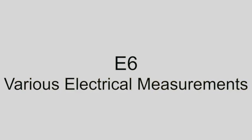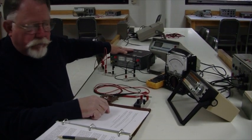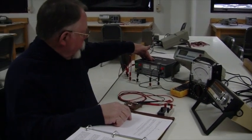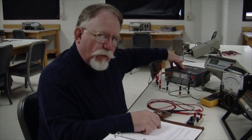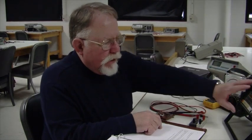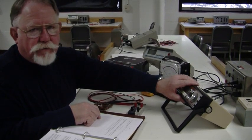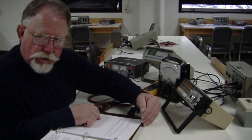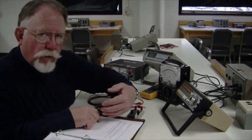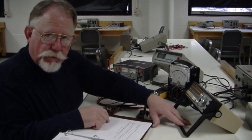Experiment E6 involves a number of different types of electrical measurements using different electrical devices. We have two types of power supplies: a regulated power supply, whose voltage output is constant regardless of resistance attached, and a non-regulated power supply that behaves as if it were a voltage in series with a resistance. The more current you draw, the more voltage is lost to the internal resistance. We're going to determine the value of that internal resistance.